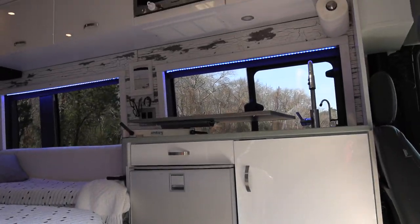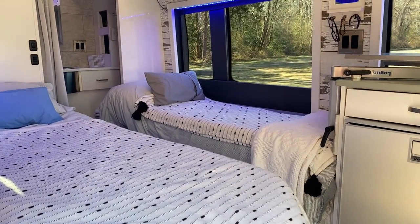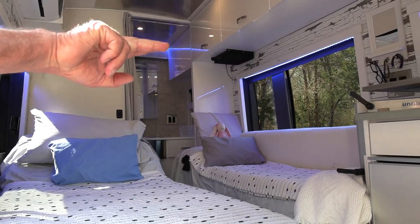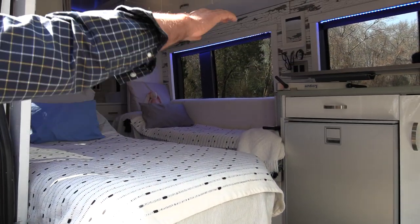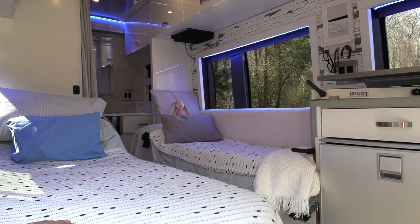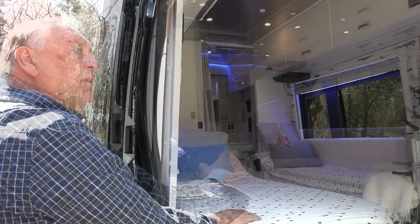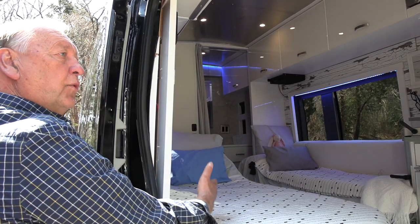The general layout: we have the kitchen right behind the driver's seat. We have two beds on each side. My wife's bed is shorter but it slides out for more comfort sleeping. The table swings around for dinner and then easily stores away over the countertop, locked in by that little bracket. What I try to do is minimize chores — I wanted it to be very easy to convert from dining to sleep mode to living mode.